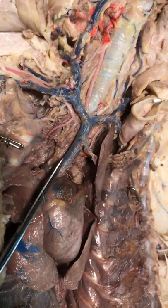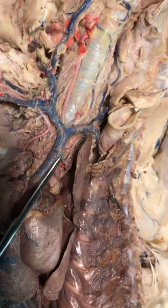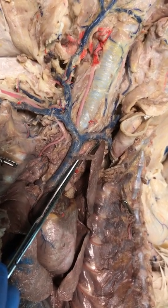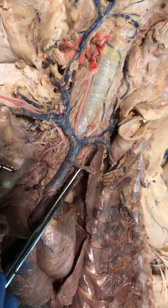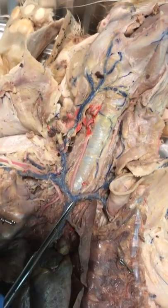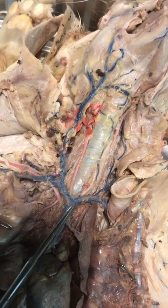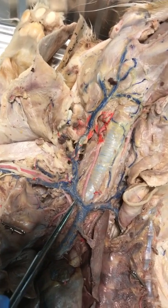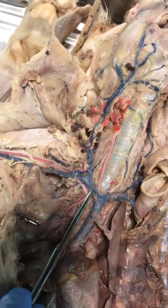Let's go back to the pre cava and travel up. Here is the internal thoracic vein, otherwise known as the internal mammary vein. Going to the juncture and traveling to the right, here is the right brachiocephalic trunk.